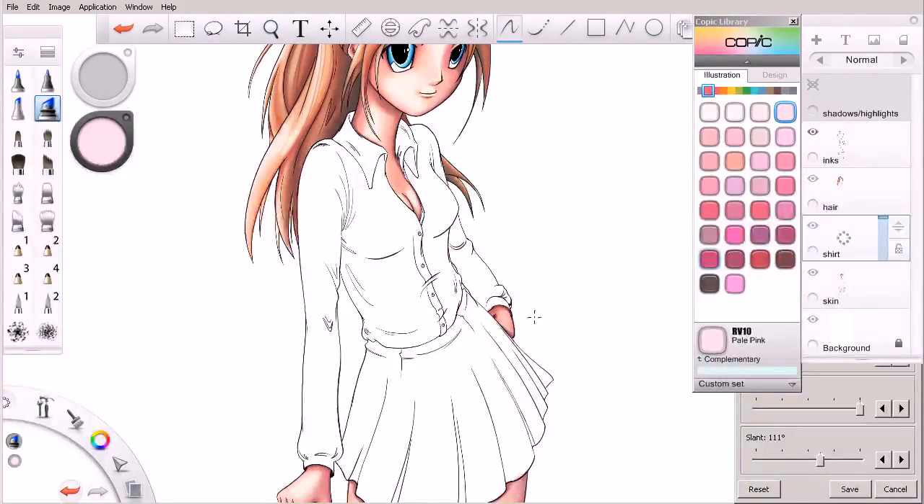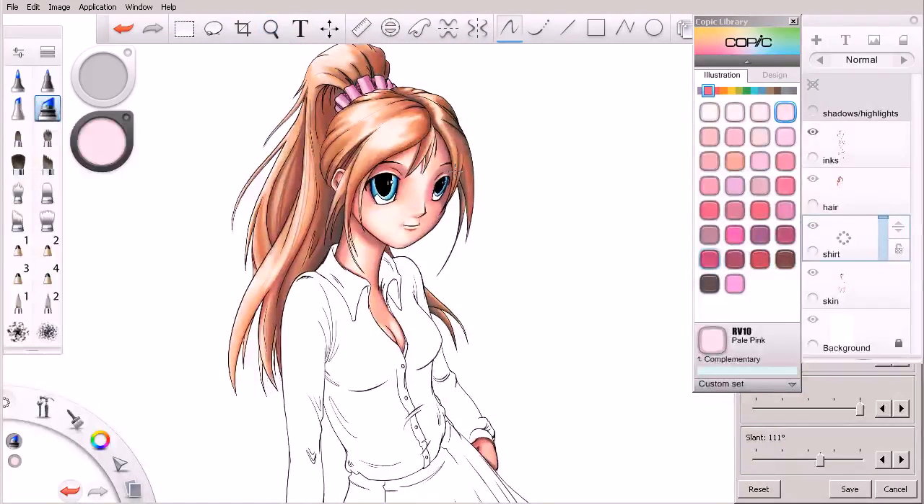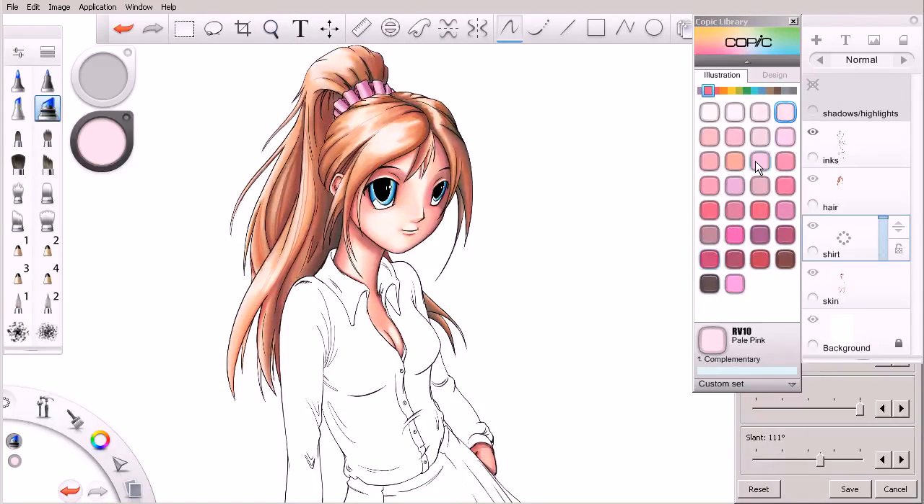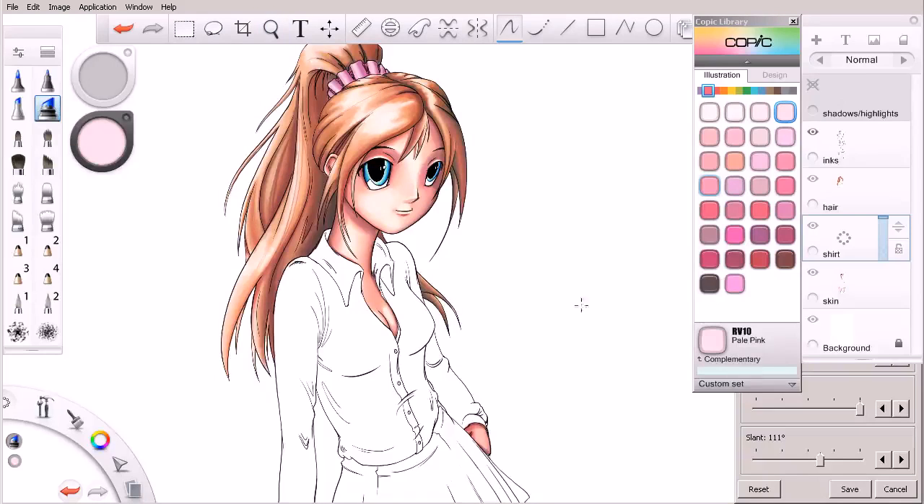For the shirt, we already kind of set the color palette up with the little accent in her hair, so that's what we want to use. Let's experiment with some colors — I've cleared off the colors we were experimenting with on the sides, since those can build up and become a distraction. That's more of a pink; we're wanting more of a purple, so let's play with these until we find a color we like. Let me make it a little larger to see what it looks like when I drag it.